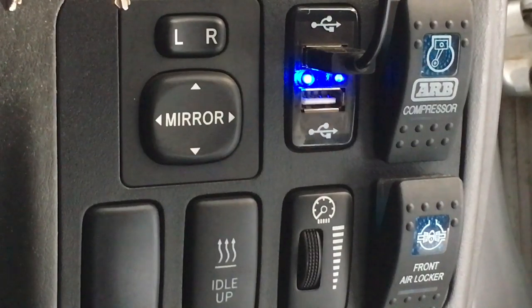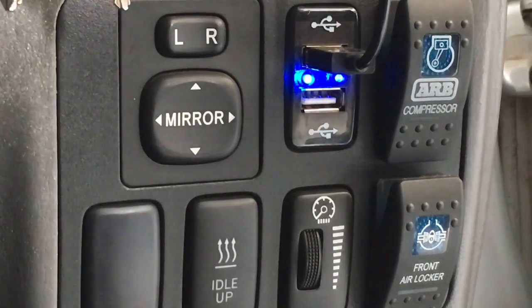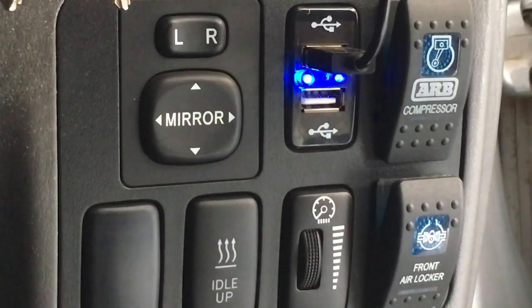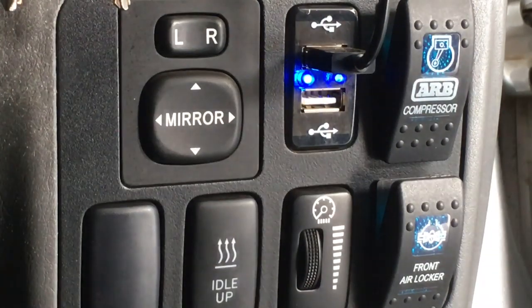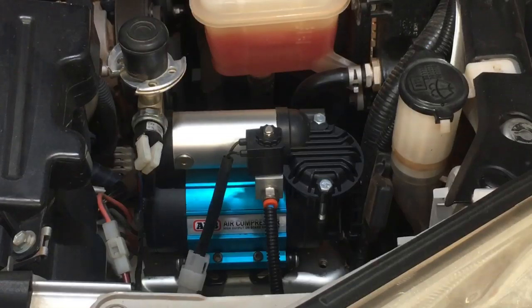We'll cover what brand of lockers, when you need them, when you don't, how they help you, and on some vehicles how they don't necessarily help you. As always, there's a whole heap of different information I could include — this isn't scripted.